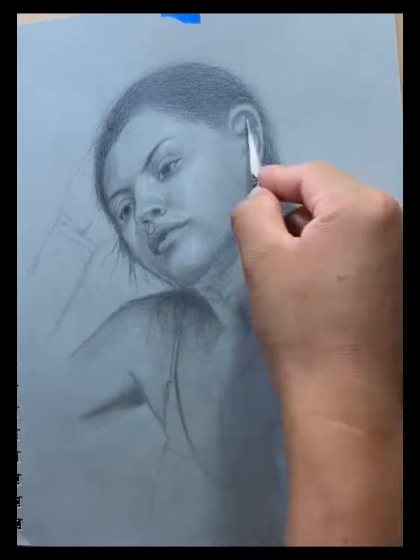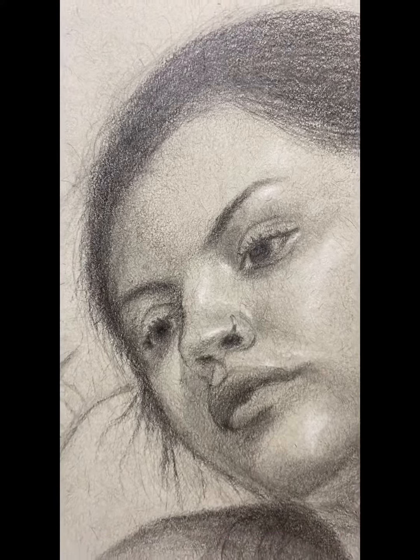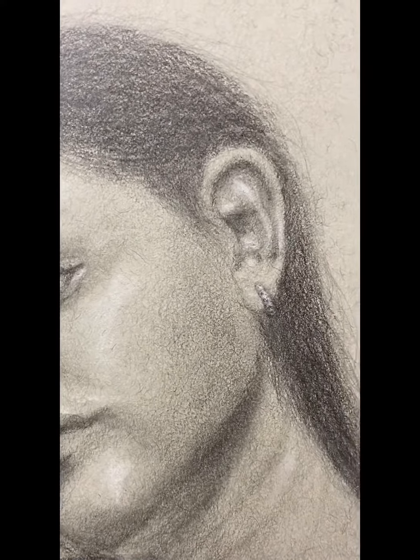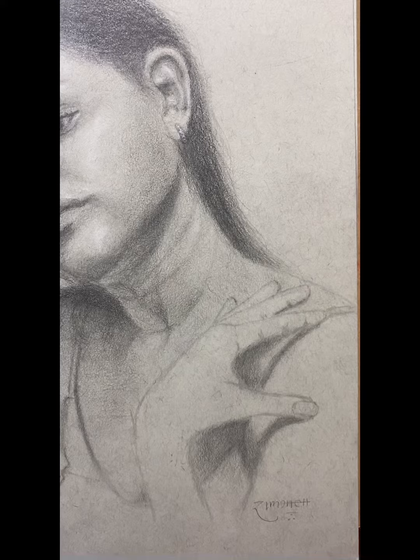The other thing that I do at the end is the ear — I don't know why. This is our final drawing. I didn't finish the hands, just to keep the focus on the portrait, so that's why I leave them like that.